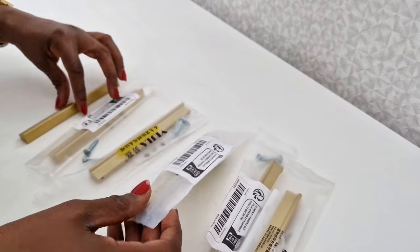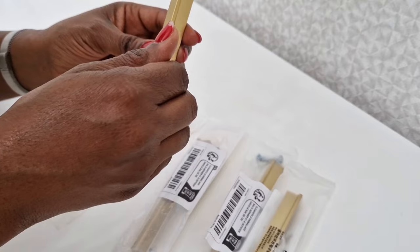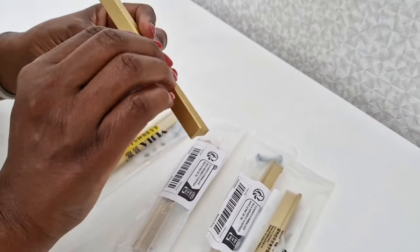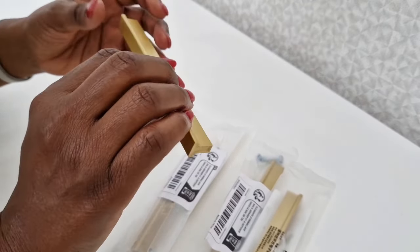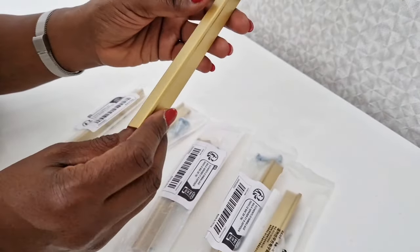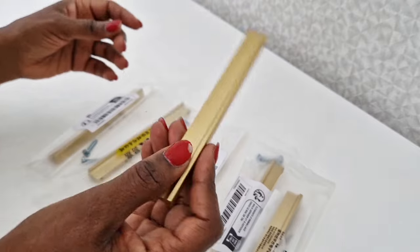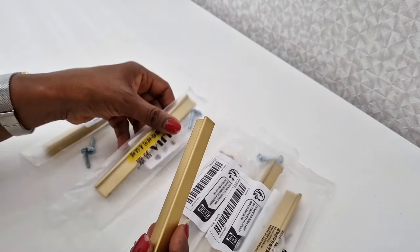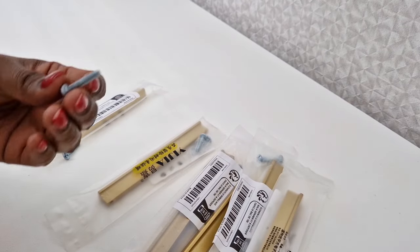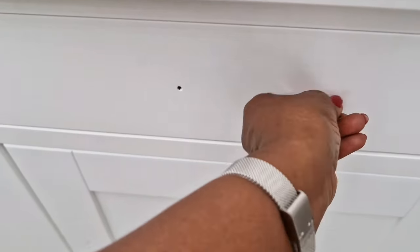These just came in the mail. I wanted handles that you don't need to put your fingers through, because my nail polish drops off everything — this way I won't touch the cabinets when opening the drawers and doors. I also love these because they're metal and a gold or brass color, but not too shiny — I don't want that. They do come with their own screws, but these screws are too small, especially for the drawers.